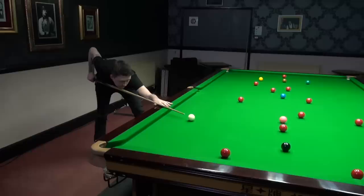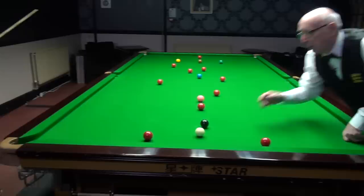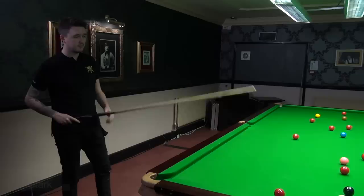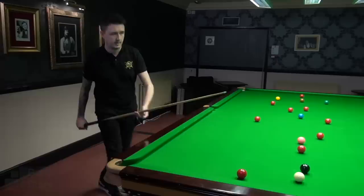If you miss a shot or the white ball doesn't go where you intend it to go, just have a little pause and think about why. Whether you're an amateur, beginner, or professional, it's always important to make things nice and simple. Get your arm going with a nice flowing action around the black, the pink spot, the blue spot — vary it a little bit, travel up and down the table, and get used to the new cushions and cloth.